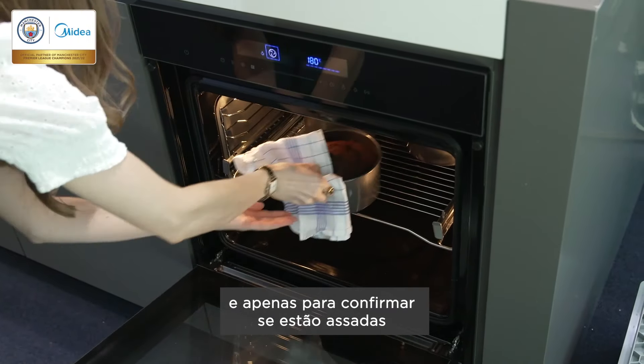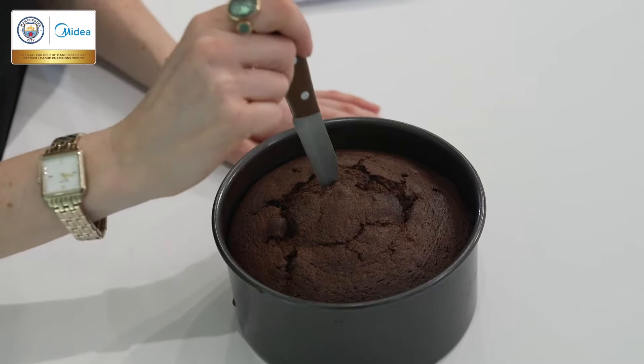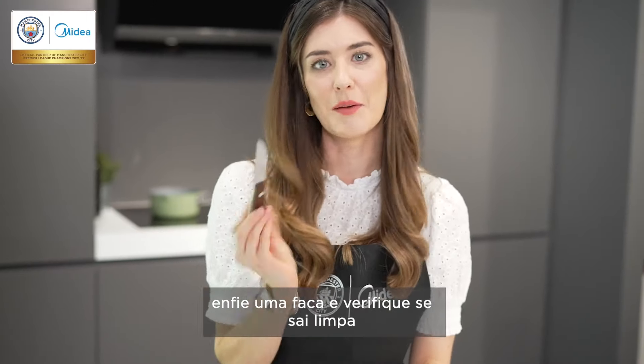So now the sponges are baked, it's time to get them out of the oven. And then just to check they're baked, stick a knife in and check that it comes out clean.